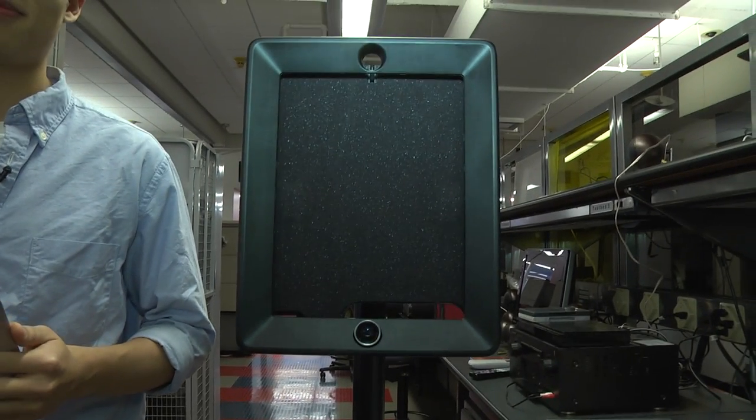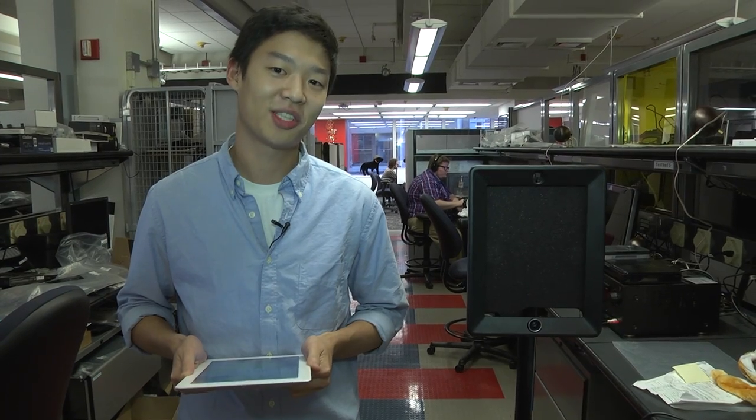Hey, I'm Eugene Kim for PCMag.com and I'm here with Double, the telepresence robot, and this is being billed as the ultimate tool for telecommuting. It's basically a wirelessly controlled robot that lets you get into the office without ever having to step foot in the office.